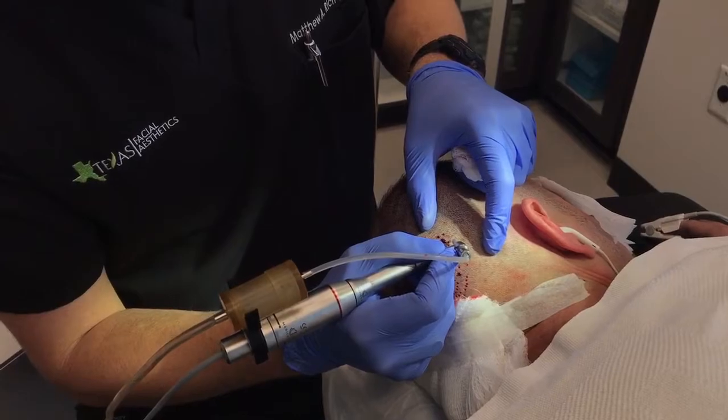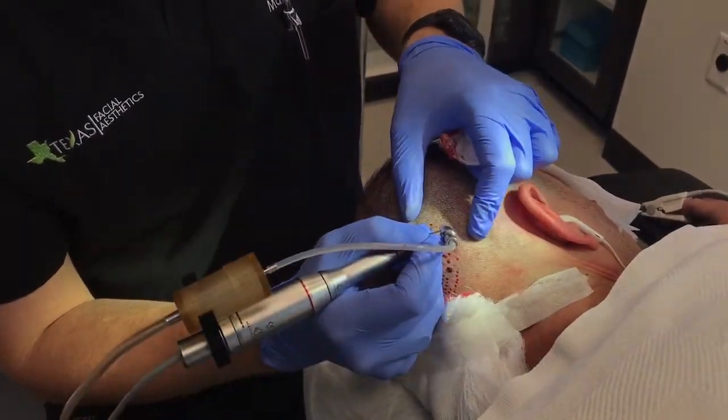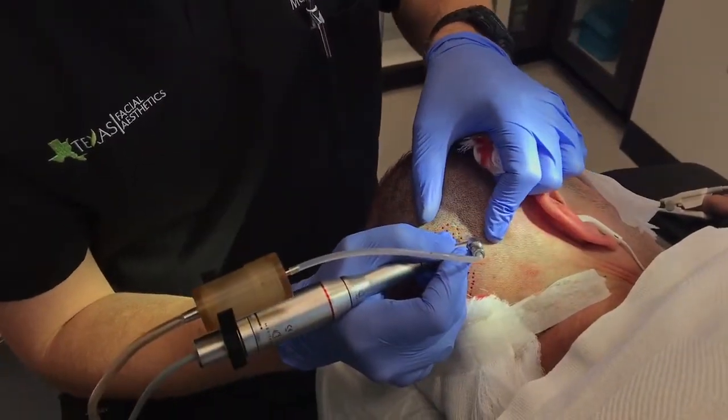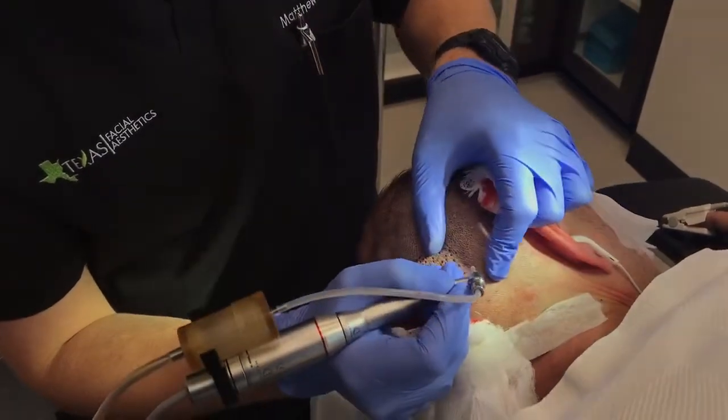We're taking them one at a time from these little holes, and then we're going to move them to a different area in the scalp. These follicles that we move will then grow.